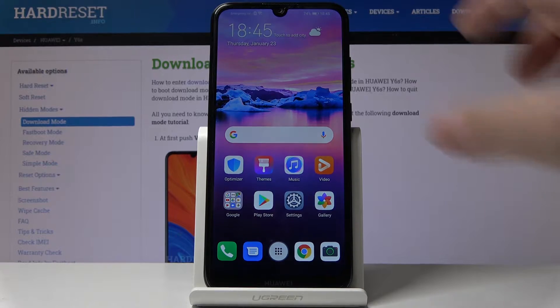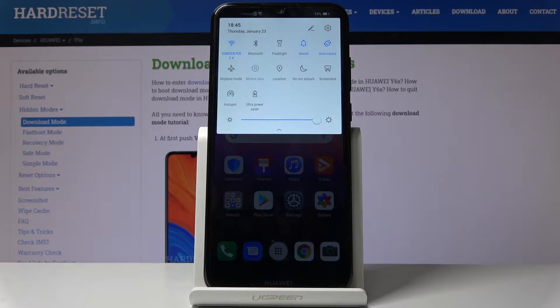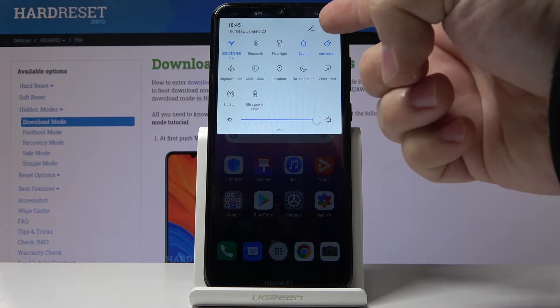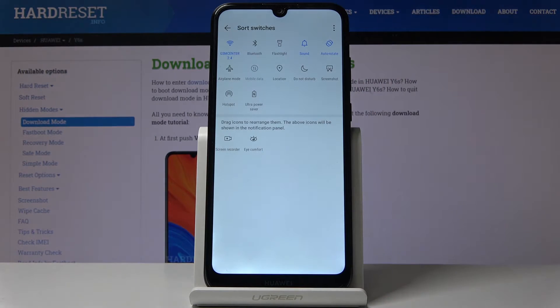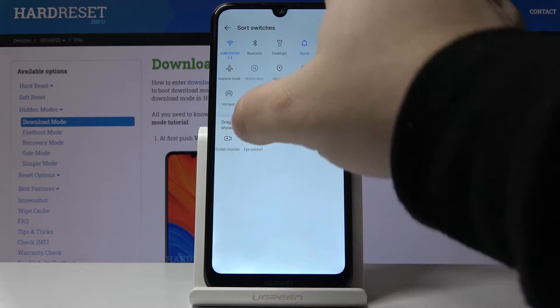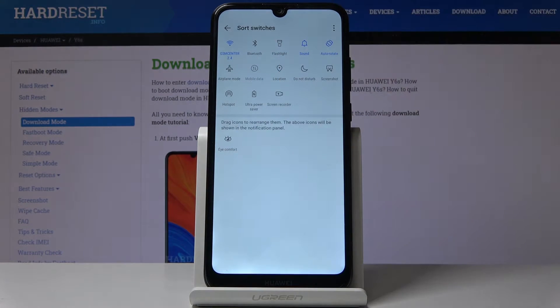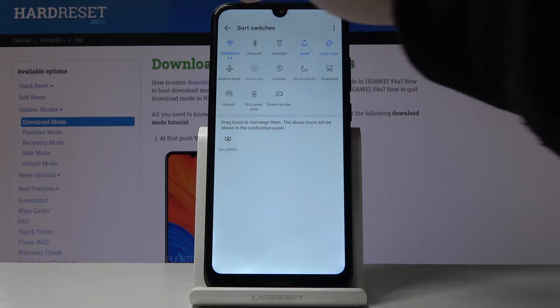Let's start by swiping down from the top of the screen to open the quick panel and here let's tap on this edit icon. And as you can see here we have a screen recorder icon so let's touch and hold on it and drag it to the list above like that and then go back.